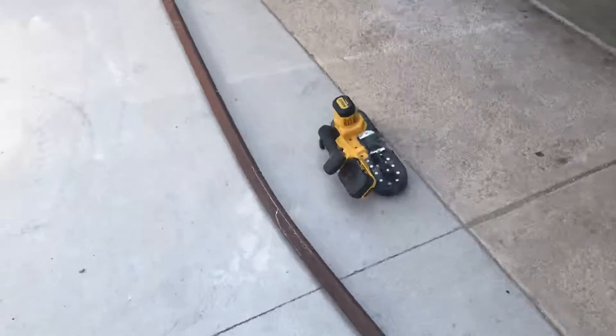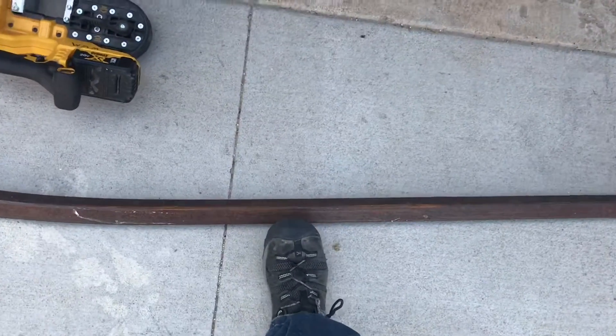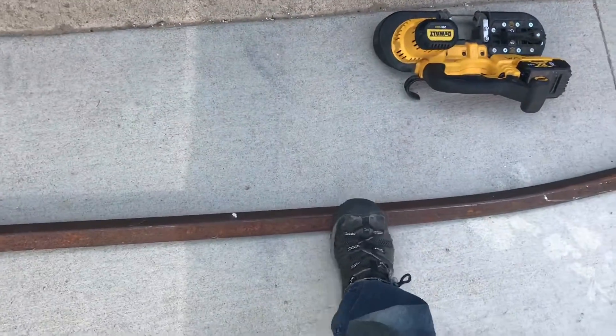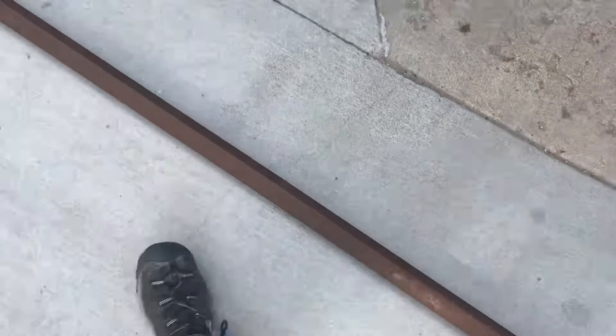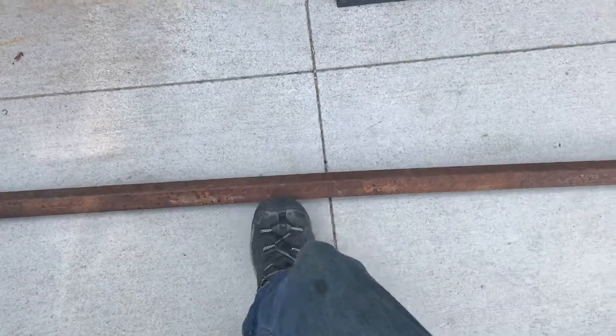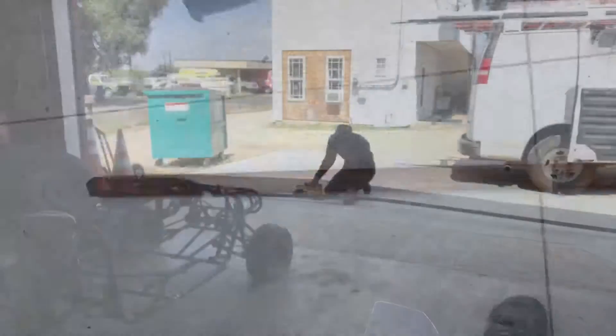So this stuff I got isn't very straight, as you can see. What I'm gonna do is cut the bends out of it — basically cut it right here, and cut it one more time like right here, maybe one more time down here, just to get all those bends out.